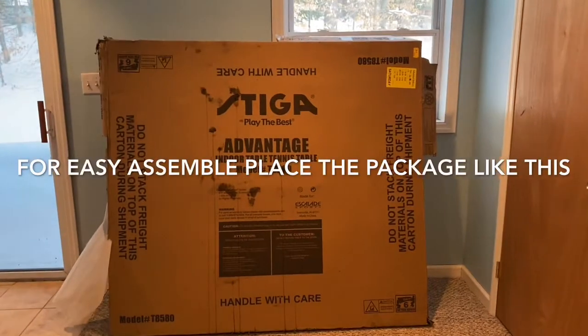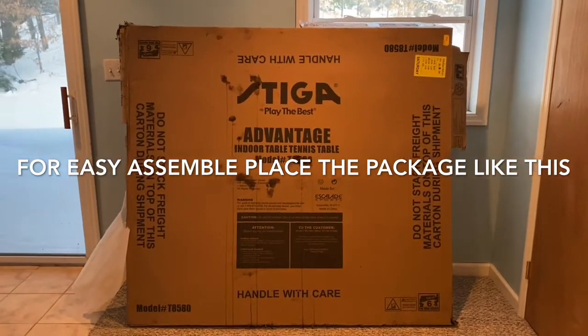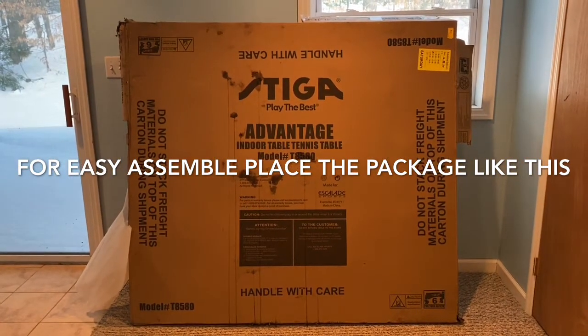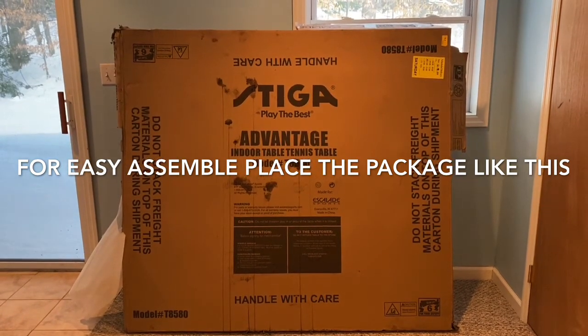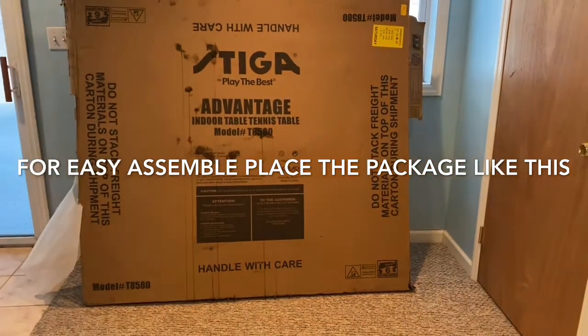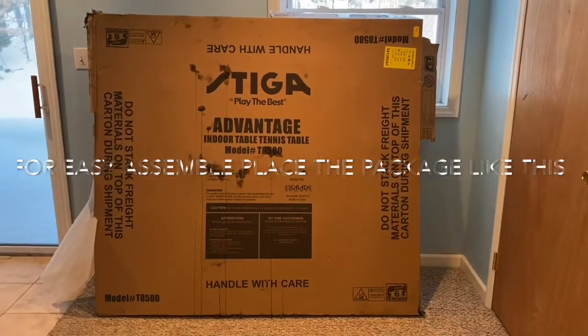Welcome to my channel. I'm really excited I got this Stiga Advantage indoor table tennis table, so I'm going to show you how to assemble it.